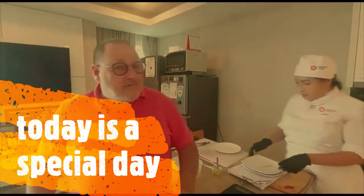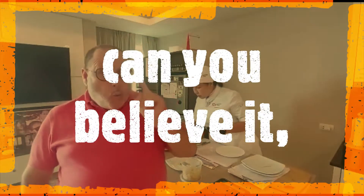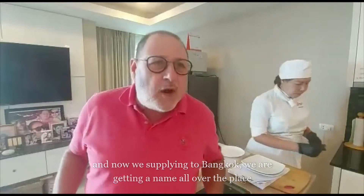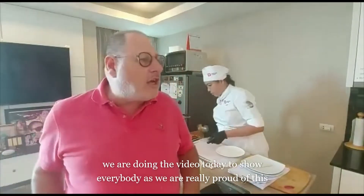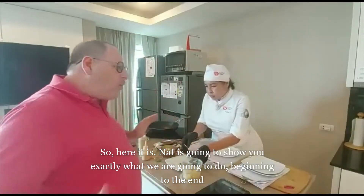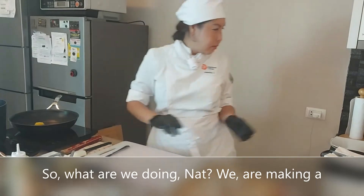Hello everybody, today is a really special day. London Bagel has been going for one year — one year! With everybody having a go at us, not thinking we were going to last, and now we are supplying Bangkok and getting a name all over the place. Today we've decided to launch a new product, and we are doing this video to show everybody because we're really proud of this: the London Bagel salt beef bar version of the Reuben.